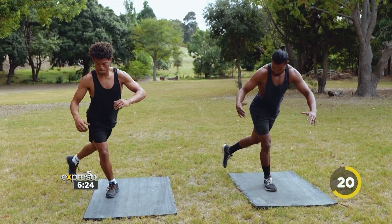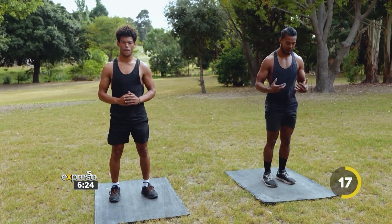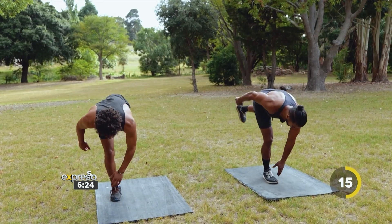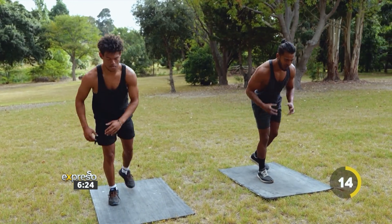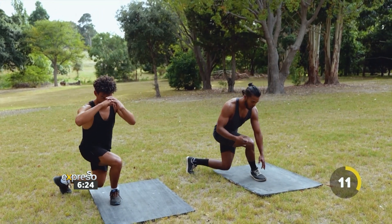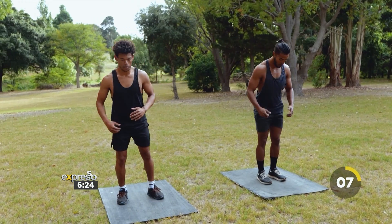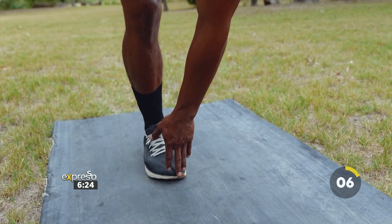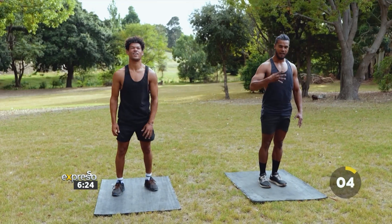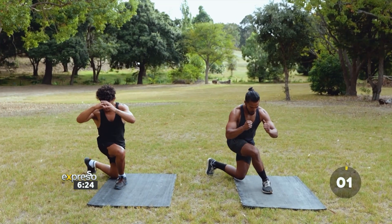Beautiful stuff. We're looking good there. Back into our curtsy. This is a great exercise to increase mobility, increase your range. But also, it's a great exercise to activate those stabilizers and all the muscles we need to get a good run on, to do everyday work, and just to make ourselves more competent in our workouts. 30 seconds is almost up — in five, four, three, two, one. That's time. You earned yourselves your first break — 30 seconds.